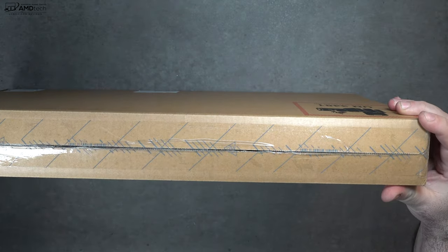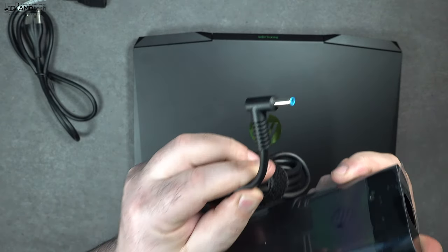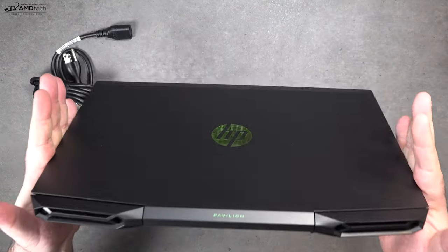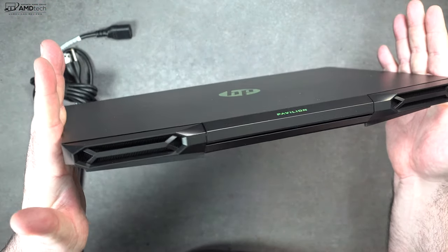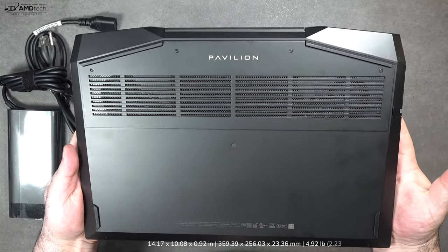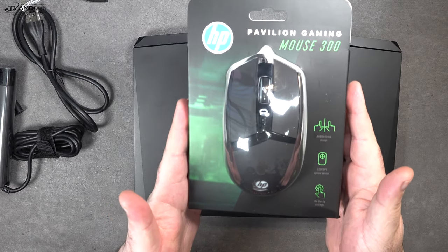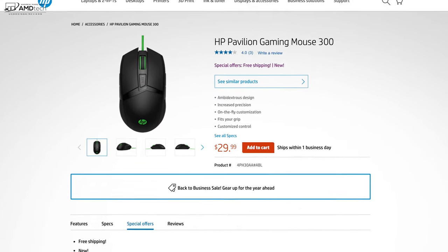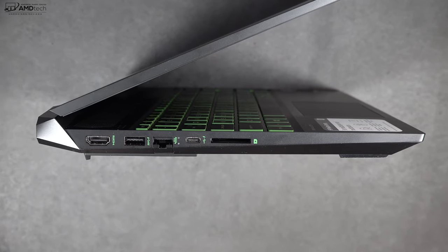Inside the box is an extension cord and a 200-watt power adapter that uses a barrel pin connector, plus the unit itself. Holding it for the first time, I'm really impressed with the build — it's plastic but high quality. It is a fingerprint magnet so you'll be wiping it down quite a bit, but at under five pounds it's actually pretty portable. HP also sent over their Gaming Mouse 300, a really nice accessory for gaming.